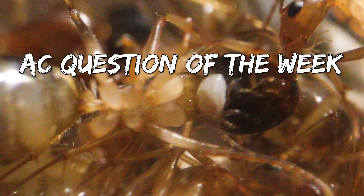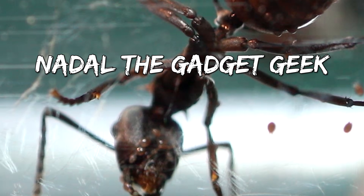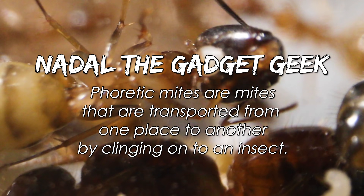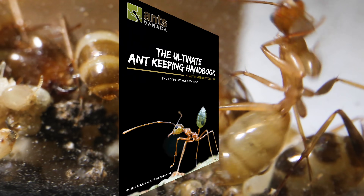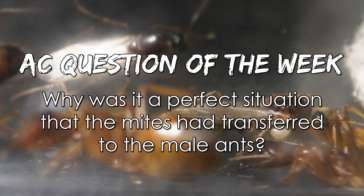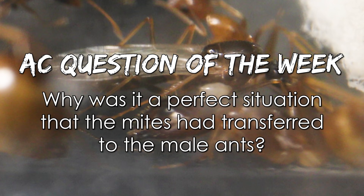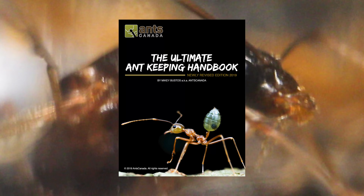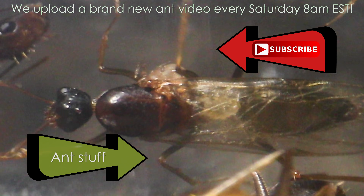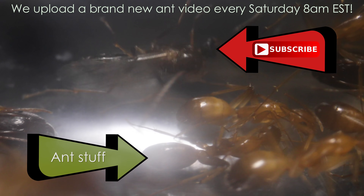And now it's time for the AC Question of the Week! Last week we asked: What is a phoretic mite? Congratulations to Nadal the Gadget Geek, who answered: Phoretic mites are mites that are transported from one place to another by clinging on to an insect. You just won a free Ultimate Ant Keeping Handbook from our shop! This week's AC Question of the Week: Why was it a perfect situation that the mites had transferred to the male ants? Leave your answer in the comments section and you could also win a free Ultimate Ant Keeping Handbook! Hope you can subscribe to the channel as we upload every Saturday at 8AM EST. Please remember to LIKE, COMMENT, SHARE, and SUBSCRIBE if you enjoyed this video. It's ant love forever!